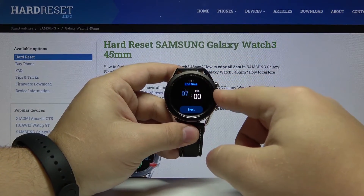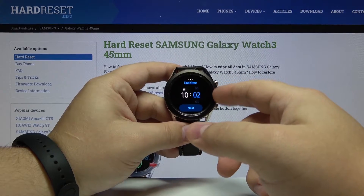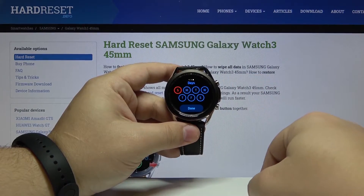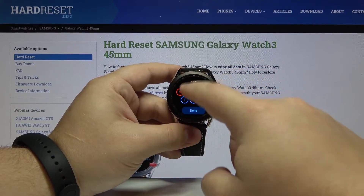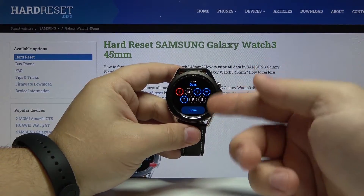Now let's set the end time — hour, then minutes, then tap Next. Here we can select the days on which it's going to be active. You can tap on them to select or unselect them. Then tap Done.